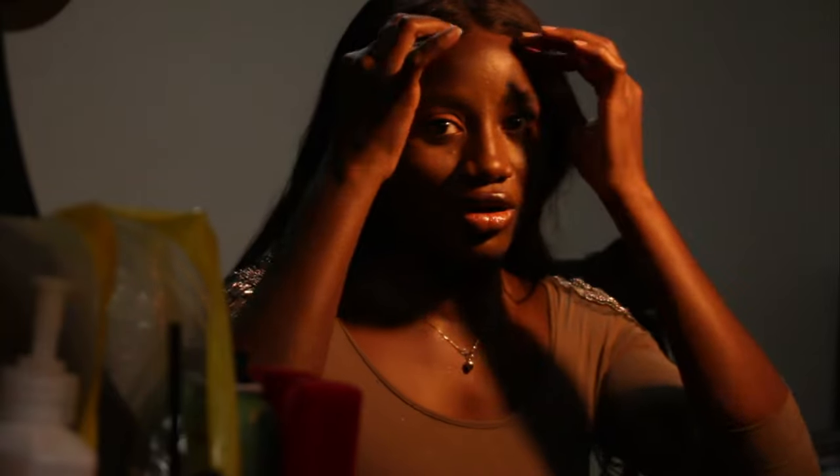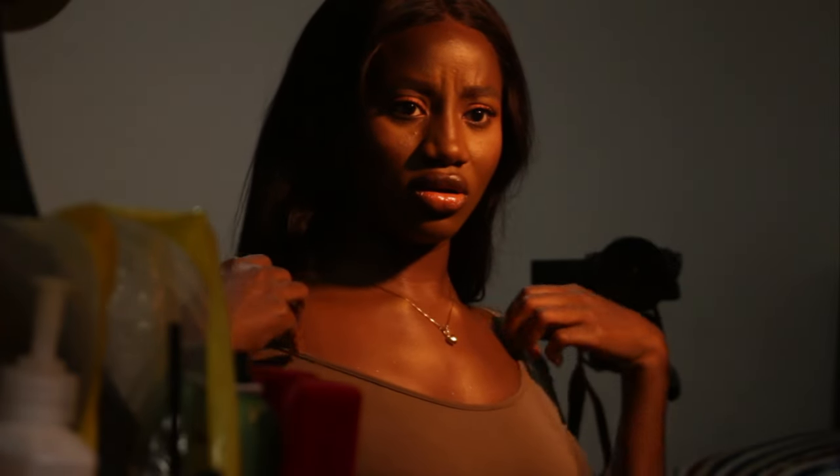I'm not really a makeup expert so I don't have much to say about that. I was in a hurry so I didn't go overboard, but I had some highlights on my chest and used some glitter spray as well.